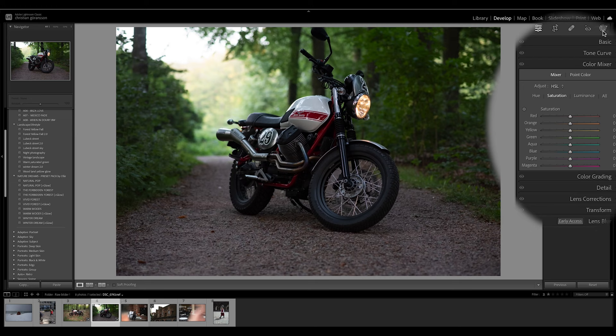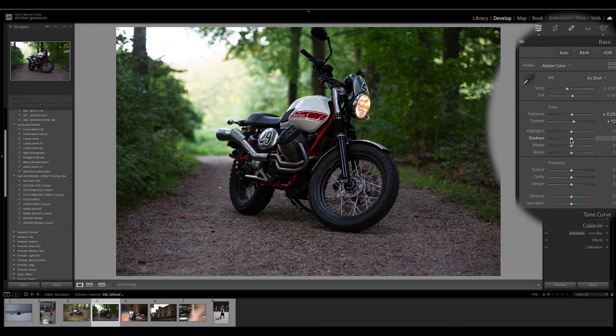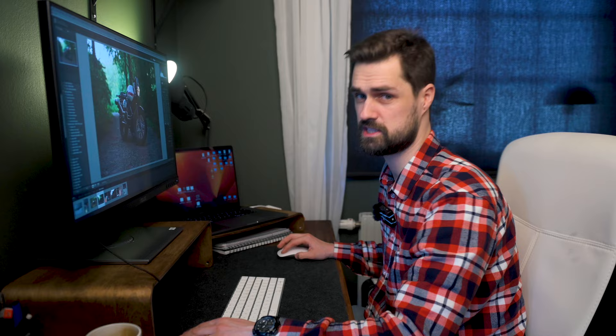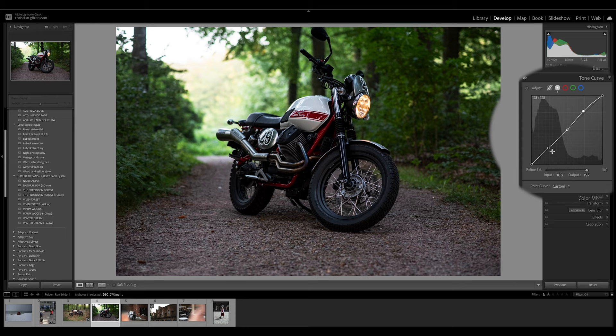Let's start with the basics. Take down exposure, go into basic, put some contrast on, a bit more exposure, bring down the highlights, shadows, white and black up and down — more white and more black to get some more contrasty details. I like to have a bit of texture and clarity. Let's not touch the vibrance and saturation yet. Then we jump into tone curve and do a basic S-curve adjustment — a bit more highlight and a bit more shadow.